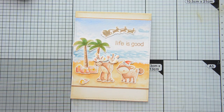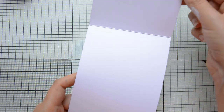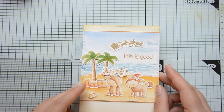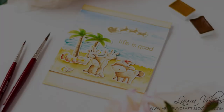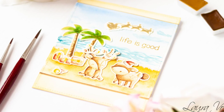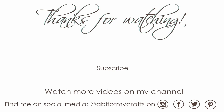And here you can see the final result. This card was actually outside my comfort zone, but it turned out easier than I thought it would be, and I hope that this tutorial will inspire you to try your hand and create your own beach scene. If you do, make sure to share your cards and tag me — I am at A Bit of My Crafts — because I would like to see your cards. If you enjoyed this video, you can support this channel by giving this video a thumbs up, leaving a comment, and subscribing if you haven't already. You can find a list of all the supplies used in the description box down below, together with the video hop and giveaway details. Thank you all so much for stopping by, and have a great day!